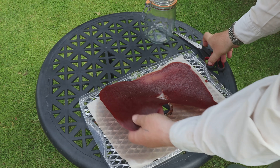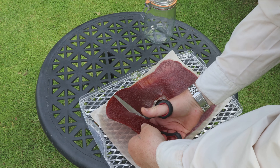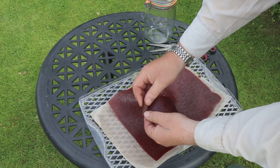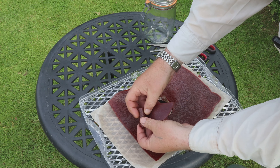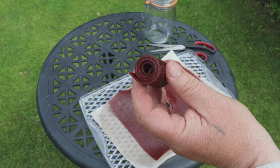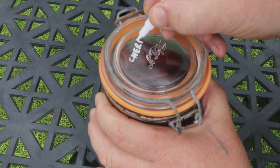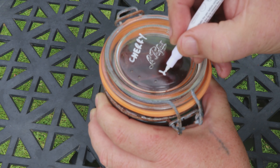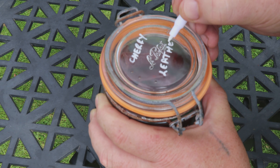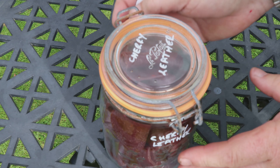I take a big pair of scissors and cut the fruit leather into long strips. Once I've done that, I roll it up, which makes a really nice snack-sized portion and also means it doesn't take up so much room in the jars. I take all those roll-ups, put them in an airtight jar, and label it — I like using oil-based pens for that. Provided you've dehydrated it fairly well, it should last at least six months in that jar without refrigeration, but you can refrigerate if you want to be extra safe.